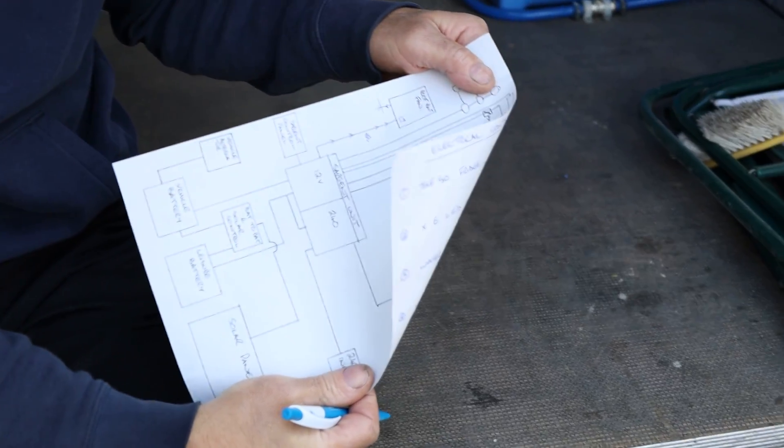All the electrical components used in this van will be in the description below. Top tip for camper van electrics: try and keep it simple. Write it down, do a plan, draw it on a piece of paper — even if you end up drawing it five or six times — it just gets it clear in your head. Hopefully this video was helpful. If you have any comments or questions, please use the comments below and we'll get back to you as soon as possible. Thank you so much for watching, and we'll catch you next time.